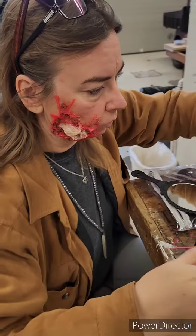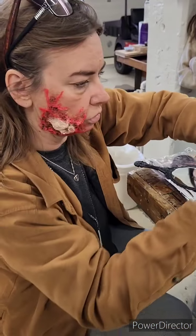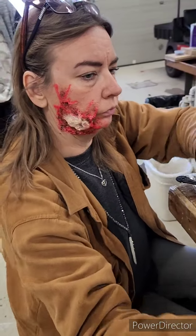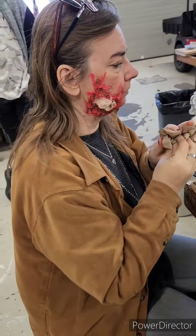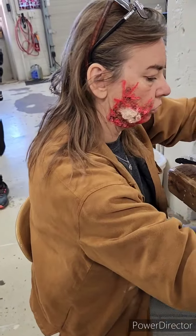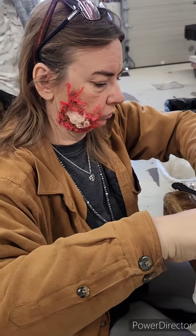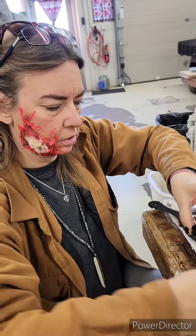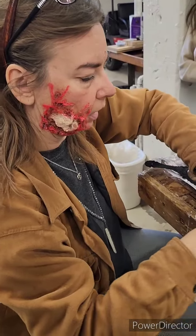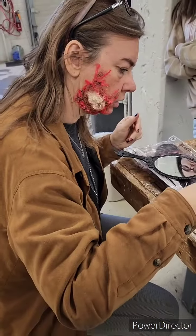But where it really comes together and looks awesome is when you start to add in your — ooh, thank you, Emma — it's where you start to add your goo and your blood. The purple or the green would be nice to give depth other than just black — it's like more shades of the red. So that's nice as well.